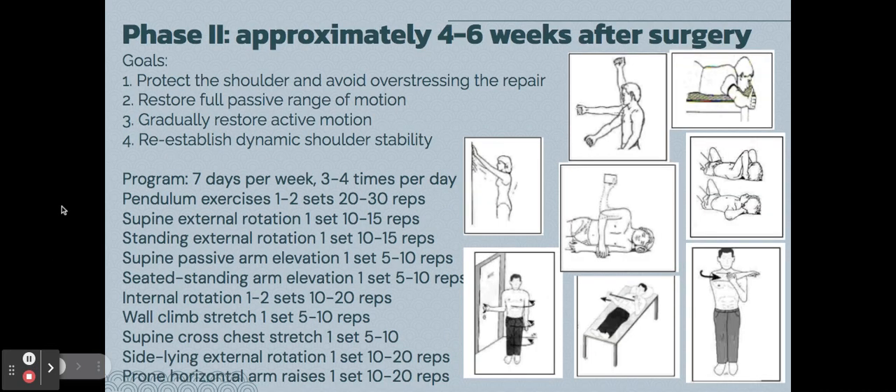Phase two is approximately four to six weeks post-op. The goals are to protect the shoulder and avoid over-stressing the repair, restore full passive range of motion, gradually restore active motion, and re-establish dynamic shoulder stability. The exercises during this phase are not intense workouts — they focus on keeping the arm moving to prevent stiffness and restore passive range of motion.